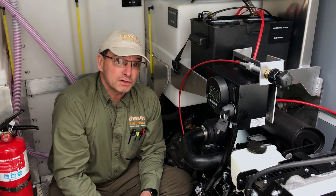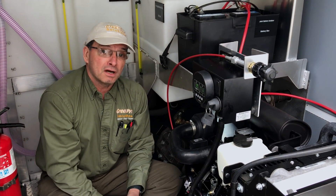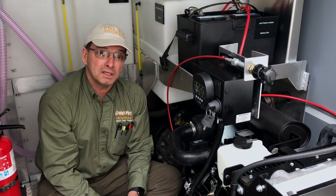My name is Ken Baker. Thank you for joining us for an episode of How to Troubleshoot and I look forward to meeting you next time.